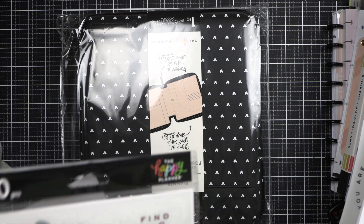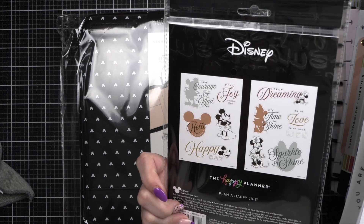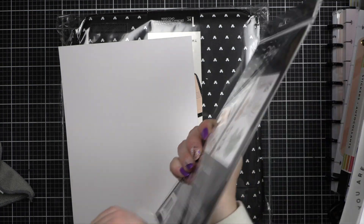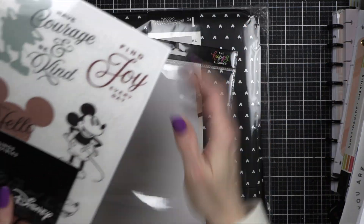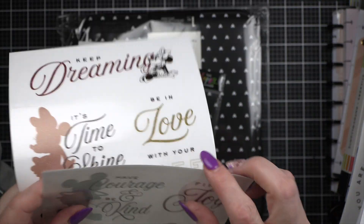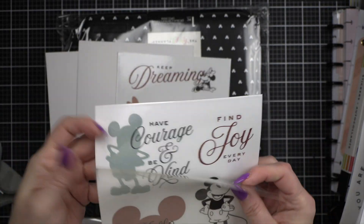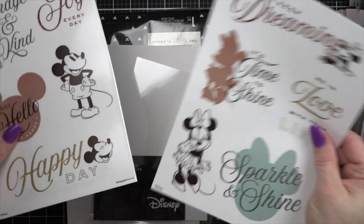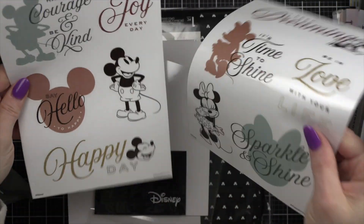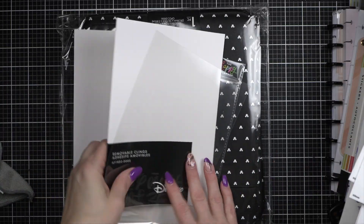I did buy the removable clings. These are removable clings — really cute, excited to add those. You can add them to water bottles, your laptop, or all kinds of things.